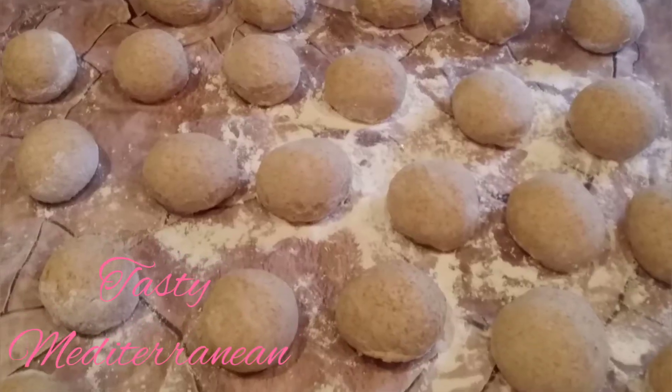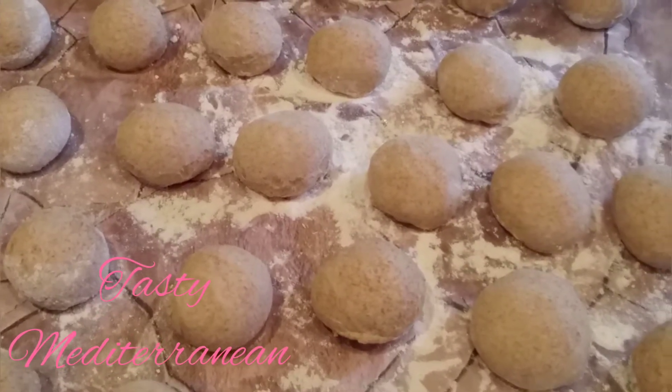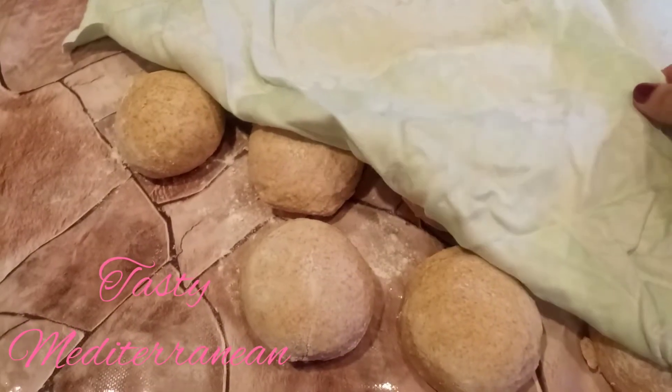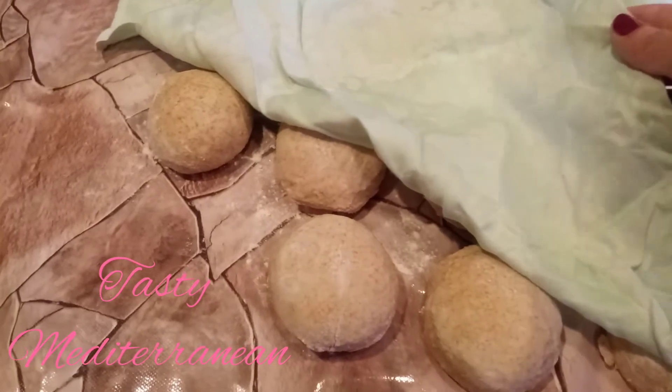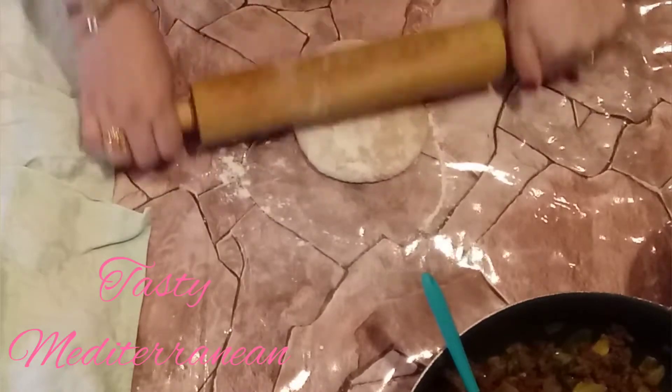After we are done, we cover them with a towel and leave them for another half an hour. After that, we take our dough, roll it on the table, put the stuffing inside, and set it aside until we are done with all of them.